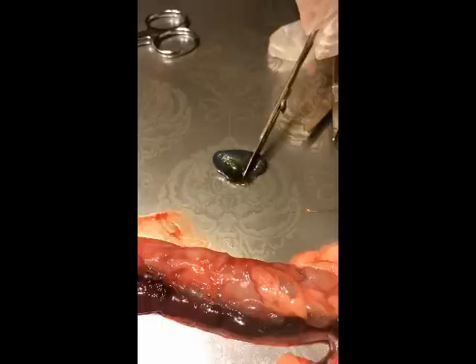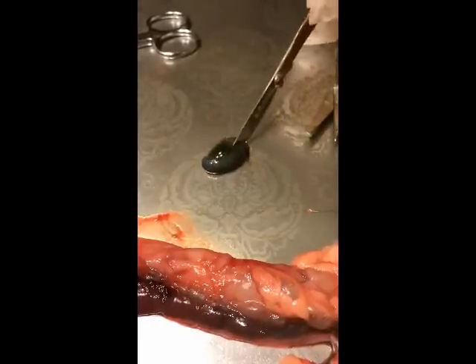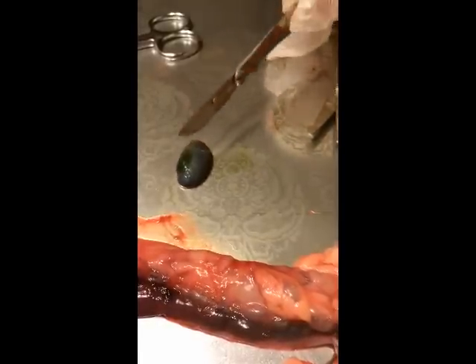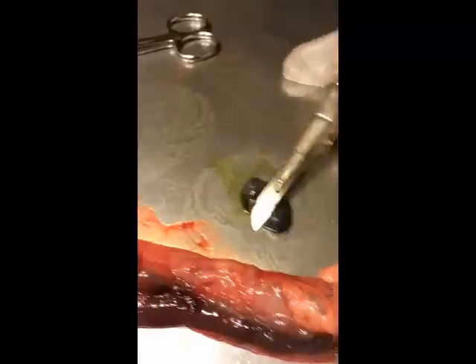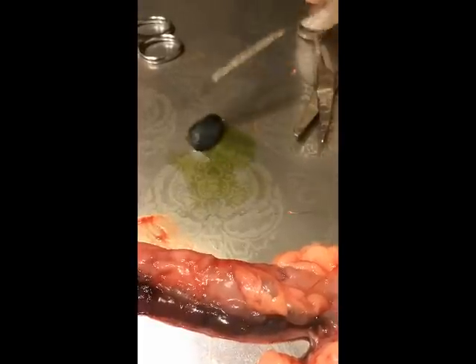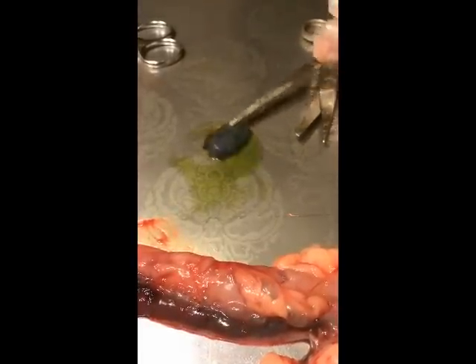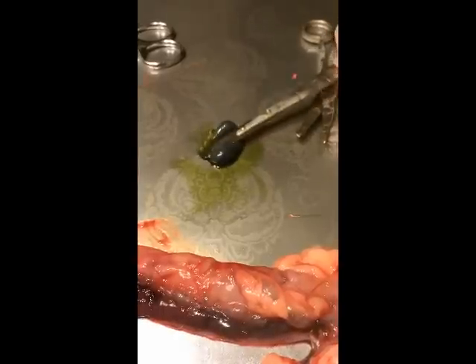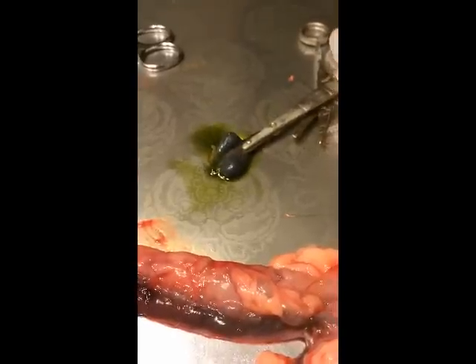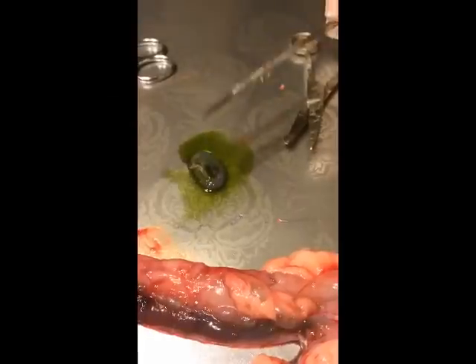It's like Jell-O. Look at that green. That's called bile. Look how bright that green is. There you go. I think you cut it. Yep, it's cut. Why does it have all that green stuff in it? That green stuff helps the snake to digest fatty foods.